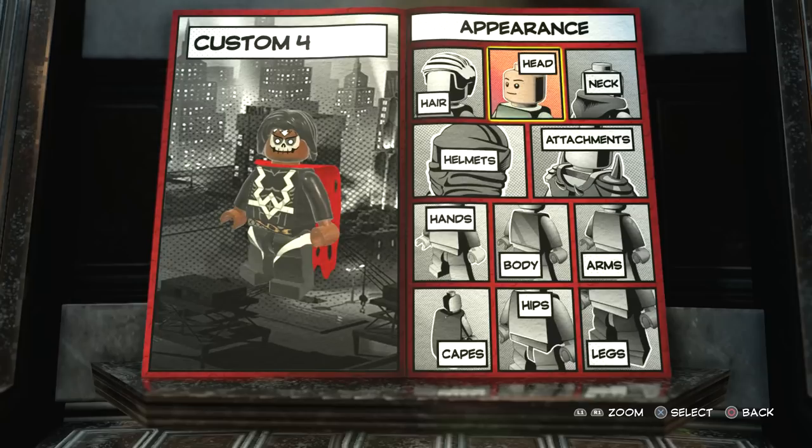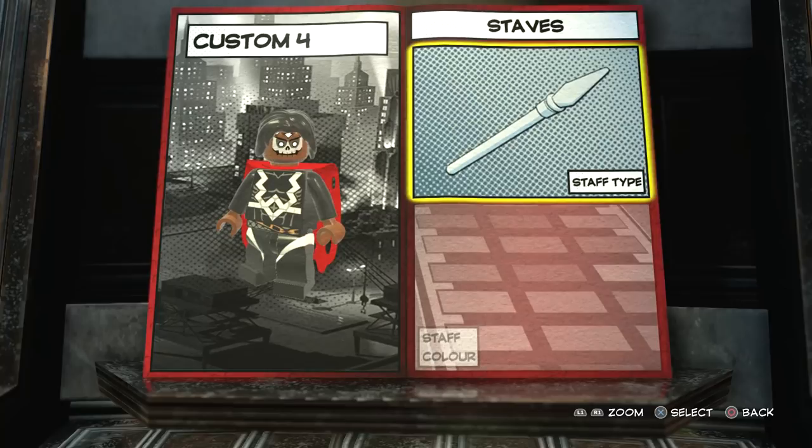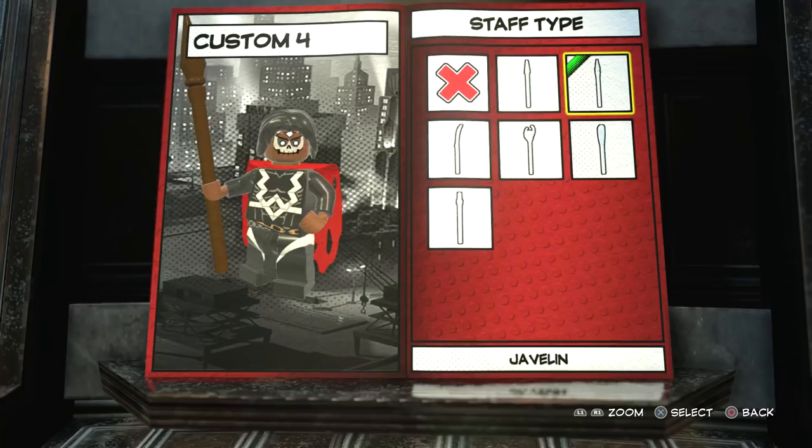Alright, so now move on to the weapons. The weapon I gave him was a staff — I went with this one right here — and I made it dark brown. So as you can see here, this is the dark brown.